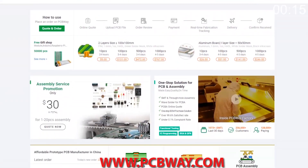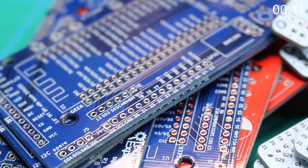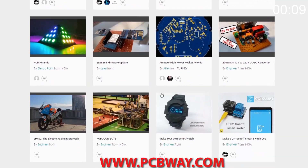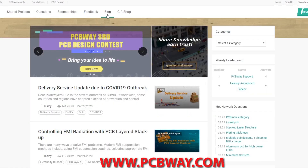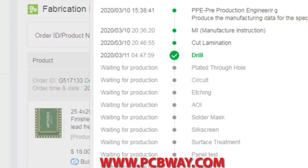This episode is brought to you in part by PCBWay. Check them out at the link below for your next electronics project. They offer competitive rates for all PCBs, parts, and assembly, as well as 24/7 tracking of your order from start to finish.